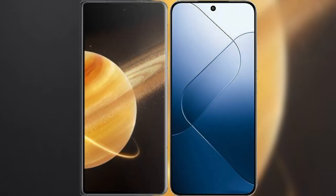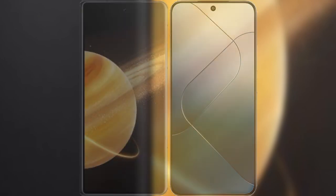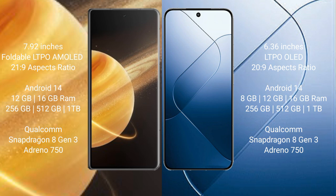We will compare the new Honor Magic V3 with Xiaomi 14. Honor Magic V3 features a 7.92-inch foldable LTPO AMOLED display with a screen-to-body ratio of 21:9. Xiaomi 14 features a 6.36-inch LTPO OLED display with a screen-to-body ratio of 269.